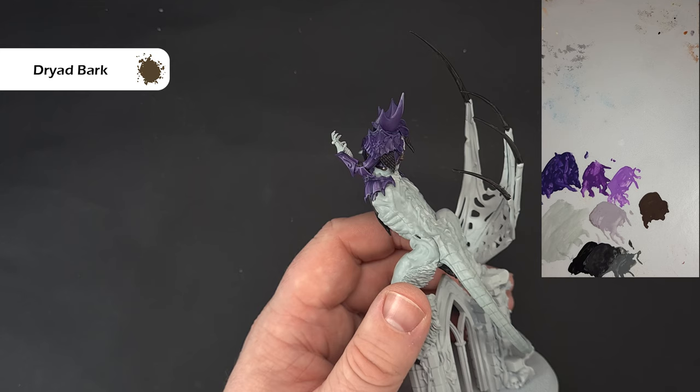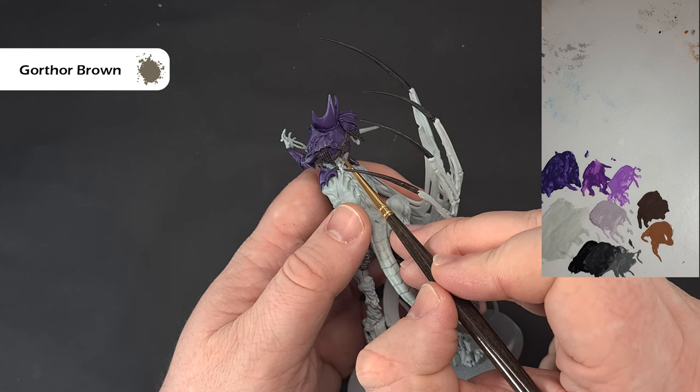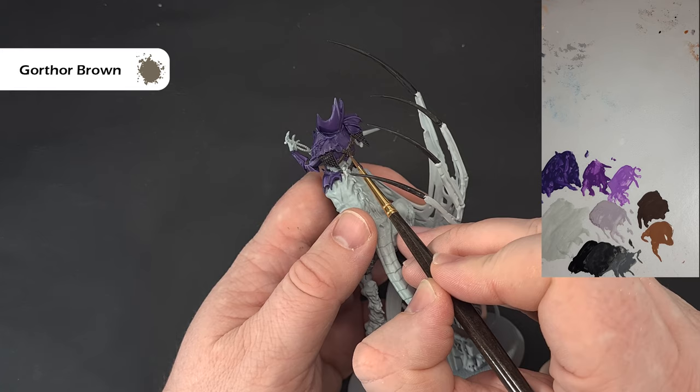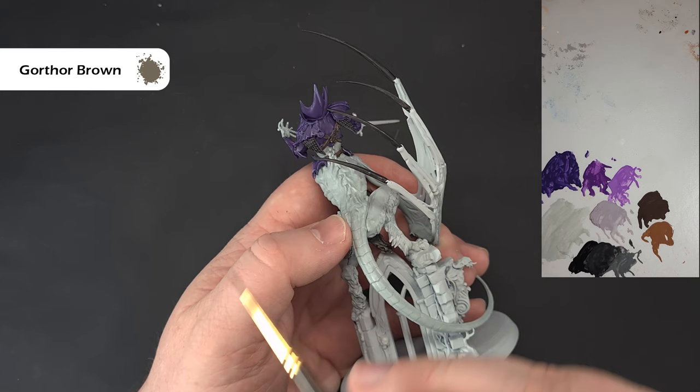To highlight the leather, use a little bit of Gorthor Brown and just catch the upper and bottom edge of each strap, creating the illusion of a highlight all the way around. Do that for all the leather and then we'll come back and do the loincloth before we have a look at the metallics.